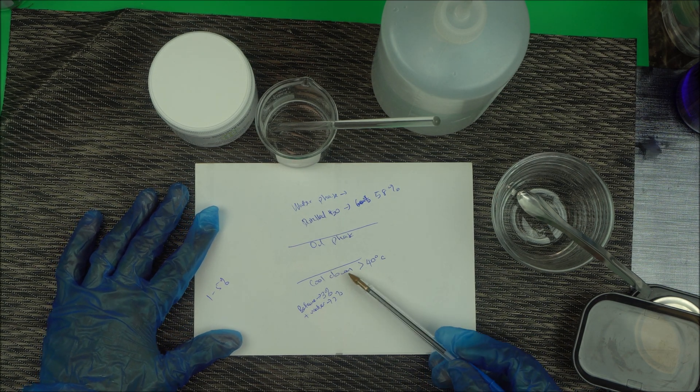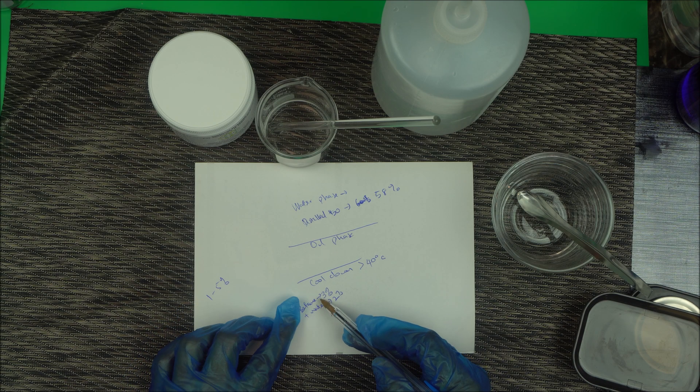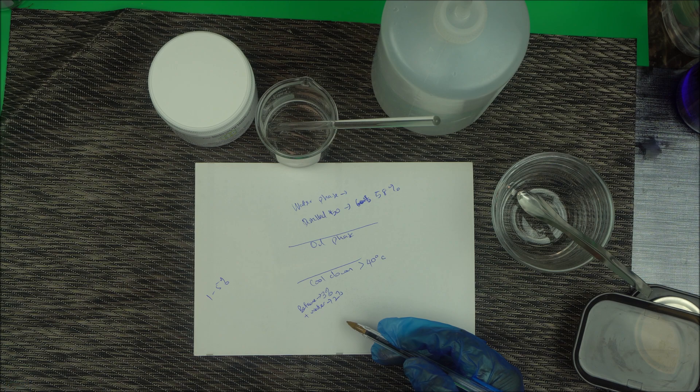When you reach the cool-down phase, add your 3% betaine powder to the borrowed 2% water. That reduces your main distilled water from 60% to 58%. Add this mixture to your final lotion and mix it in — that is exactly how you do it.